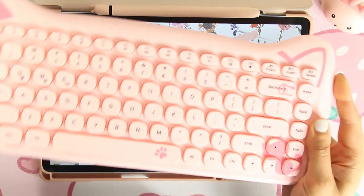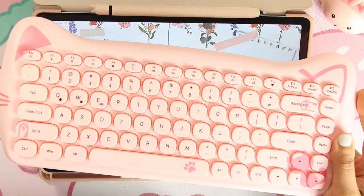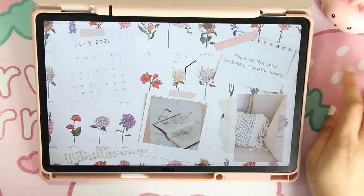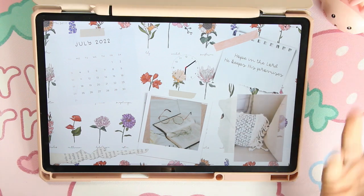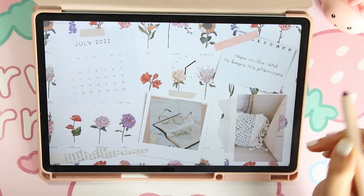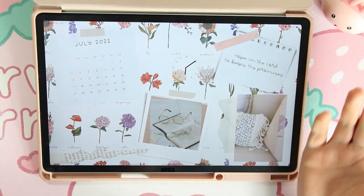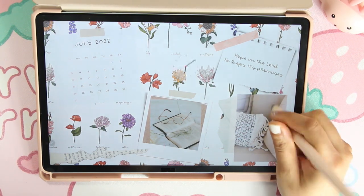I also recommend a nice Bluetooth keyboard. I'll link mine below. It makes the experience so much nicer, and when you don't feel like writing with your S Pen it makes it easier to type, especially when you're planning.